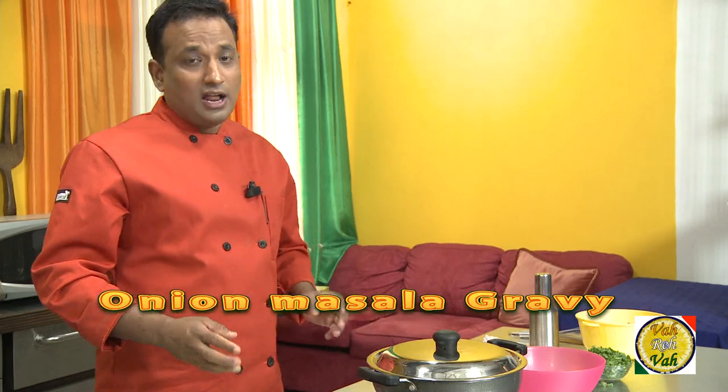Hello, namaste, salaam walekum, sat sri kaal — welcome back to another session with your VahChef at vahrehvah.com. After a long time, we are starting our cooking shows back again, so I want to wish you all a very happy new year and a very happy cooking for this new year. Today we're going to learn how to make a simple onion gravy.